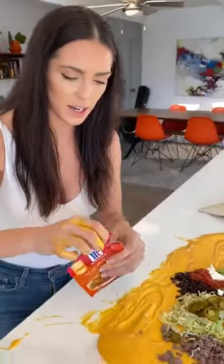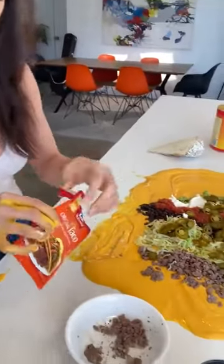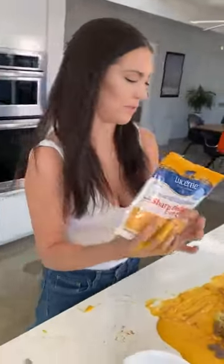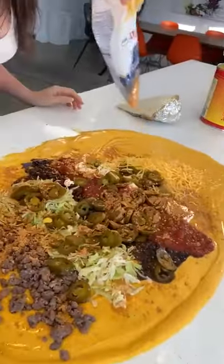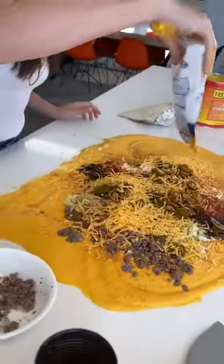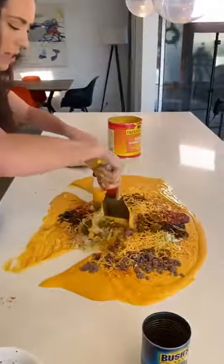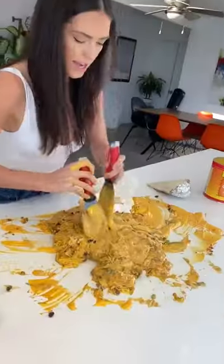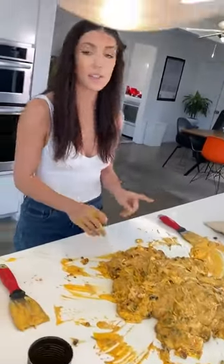Taco seasoning — this is really, really important because you don't get enough spice without it. Take this all over. I like having even more shredded cheese, so even more cheese just all over the top. Ice cream sauce, just going to blend it all the way in — wow, that's good.